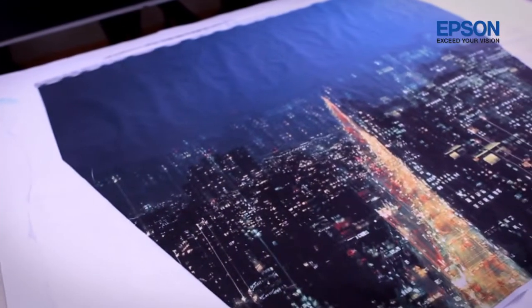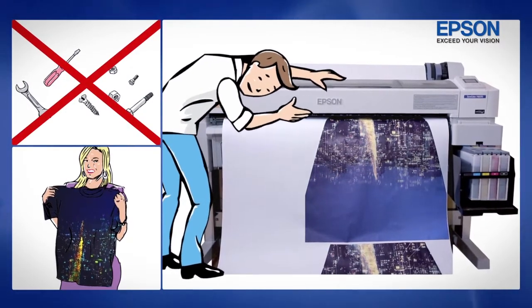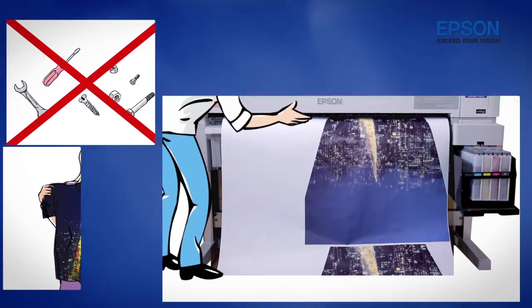In addition to the incredible print quality, John doesn't need to worry about the warranty nor maintenance of his equipment. His Epson F-Series printers offer a rewards program called Epson Rewards.